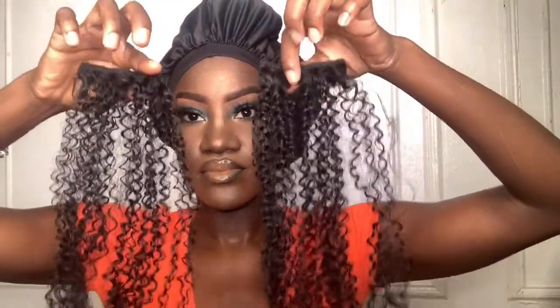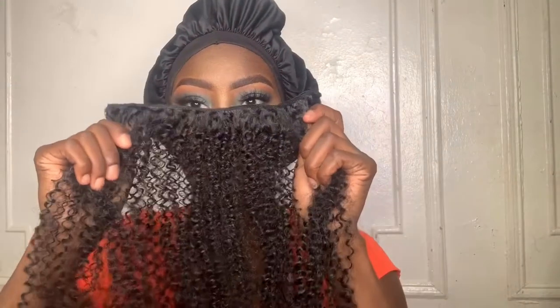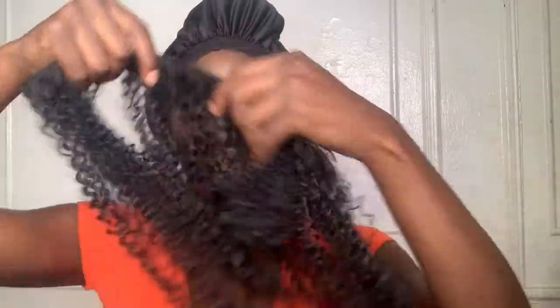The pack is nine clip-ins for $26. These clip-ins came with clips already attached and ready to install. Before we jump into this tutorial, you're going to need a few things: some gel, mousse or wrapping foam, leave-in conditioner, edge control, a rat tail comb, and some rubber bands or scrunchies.